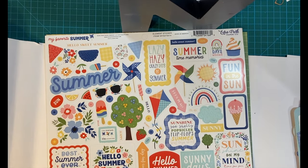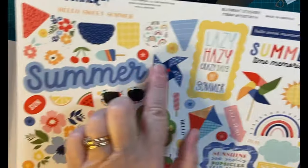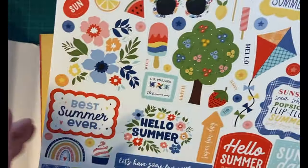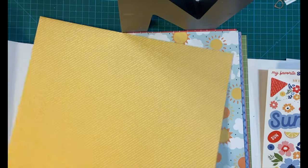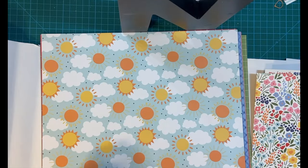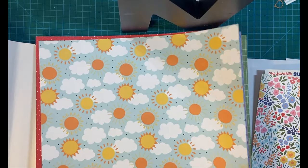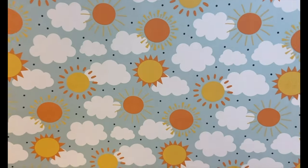Here's the sticker sheet. Just a really beautiful... Yellow. Flowers. Look at that, that is so pretty. Sun and clouds.